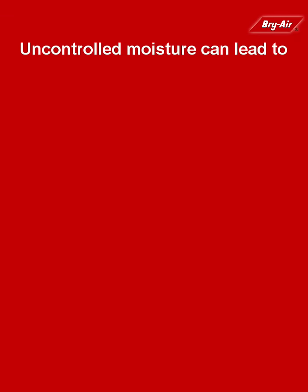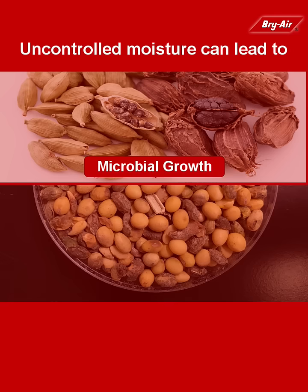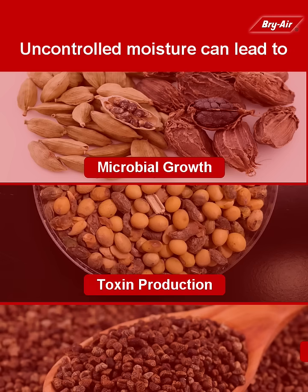Remember, uncontrolled moisture can lead to fungal and other microbial growth, toxin production, discoloration, and consequent reduction of shelf life of seeds.